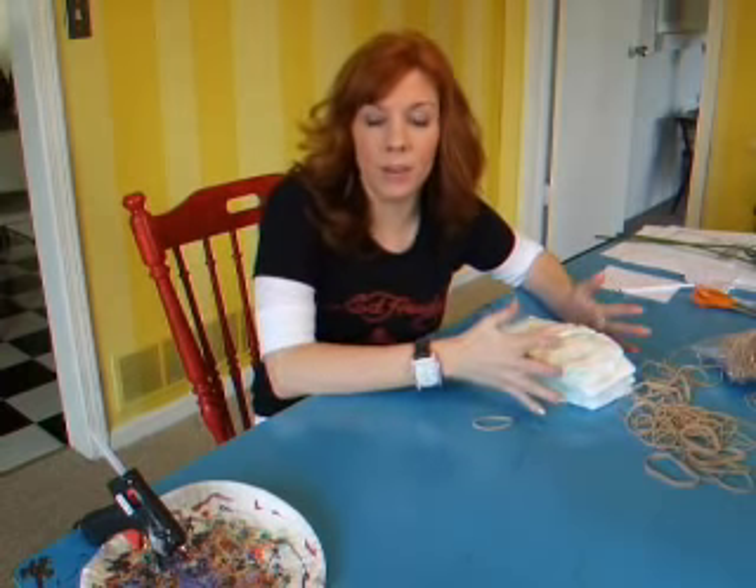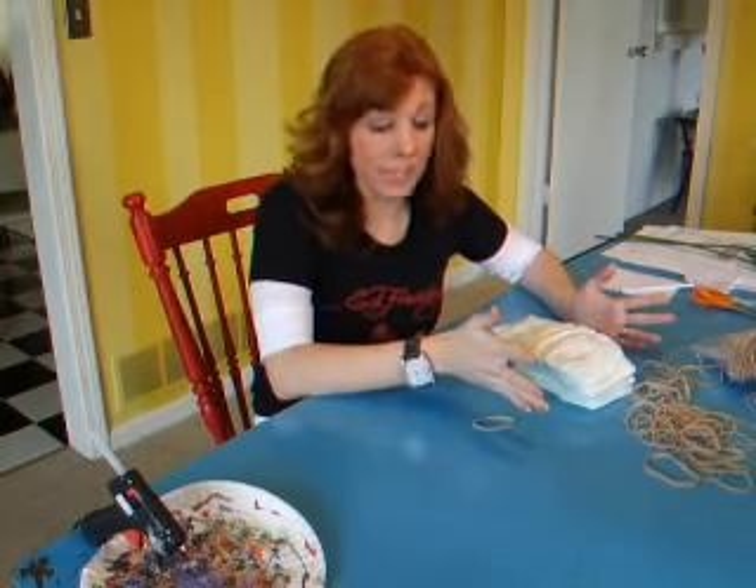Hi, I'm Carolyn Braden, and I'm going to show you how to make a baby diaper cake. It is such a good gift to give to anybody that's getting ready to have a baby, but they're really, really easy to make, too.